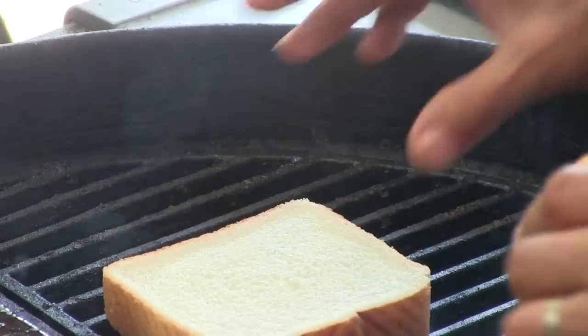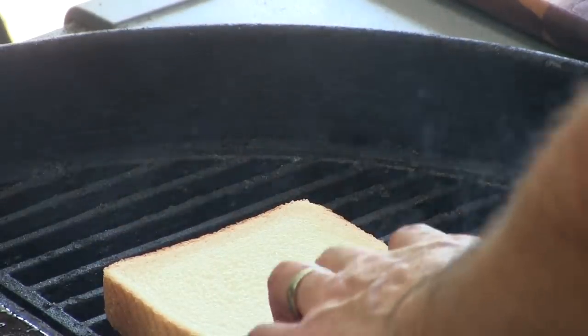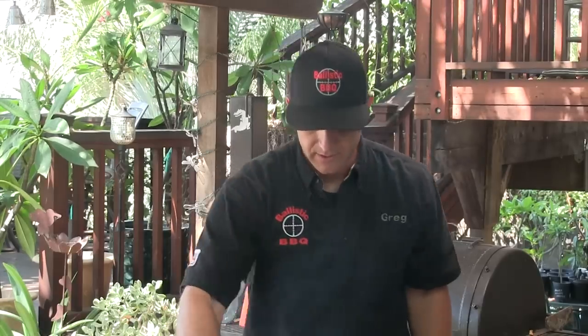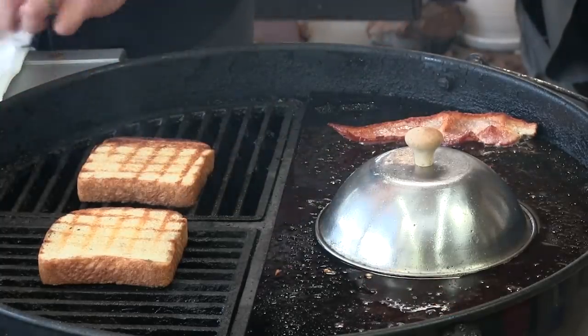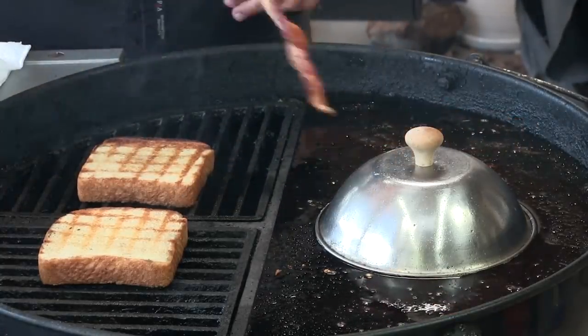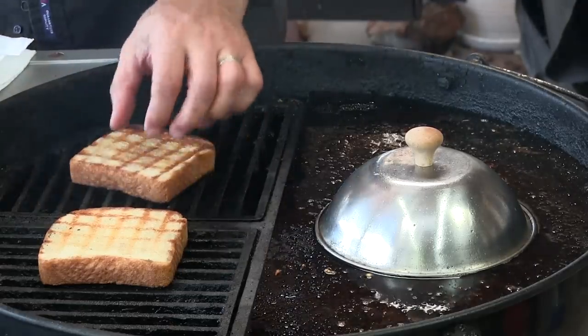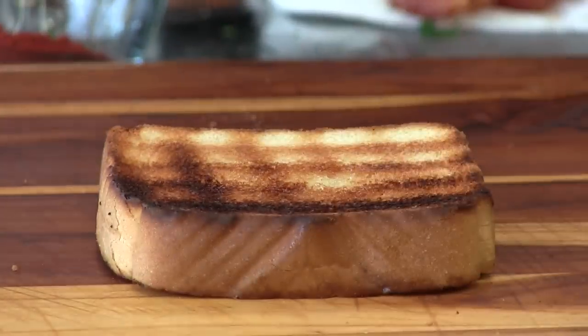Since the Brown Hotel serves this as an open-faced sandwich, I wanted to use a nice thick cut toast like they use. I'm going to go ahead and give this a nice buttered toasting. Getting the bacon off onto some paper towels, and the bread is done.